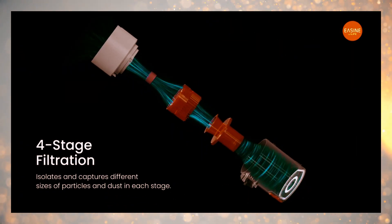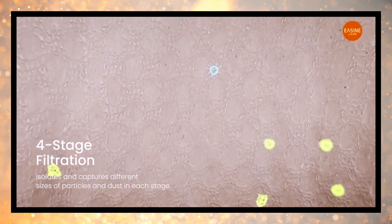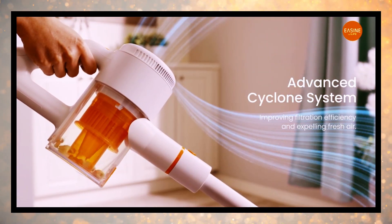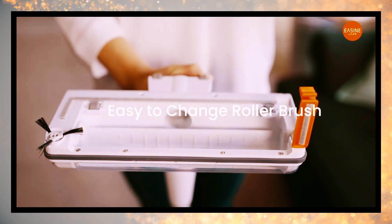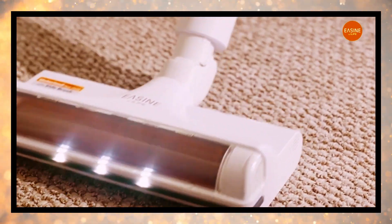The unique side brush design ensures effective cleaning of corners and edges, providing comprehensive cleanliness for your home. Additionally, the vacuum features a rotatable motorized floor head, enhancing maneuverability and coverage for a thorough cleaning.